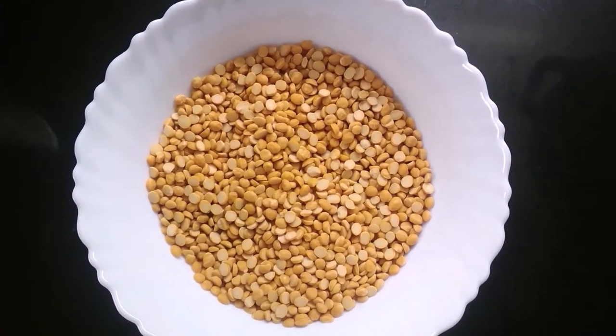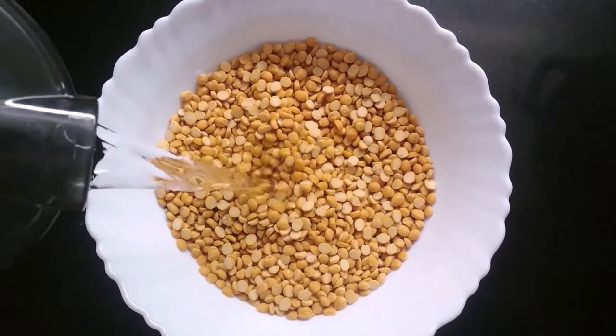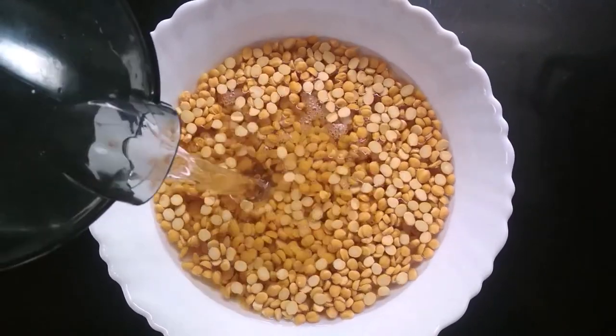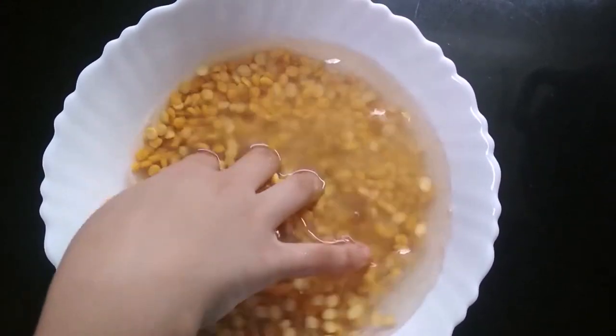Take a bowl and add 1 cup of chana dal in it. Then add some water. We are going to soak it for 2 hours.